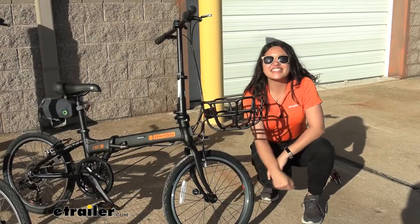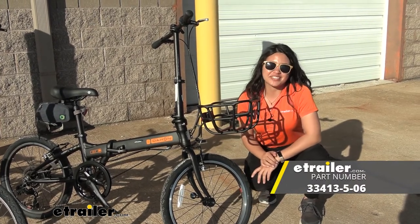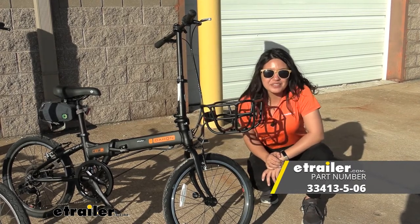And that was a look at our Valley Truss and Quick Coupler Kit for your Dejan folding bicycles here at E-Trailer. My name is Evangeline and I hope you enjoyed the journey.